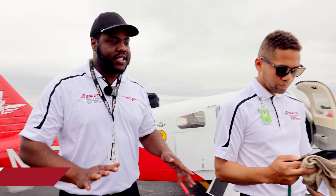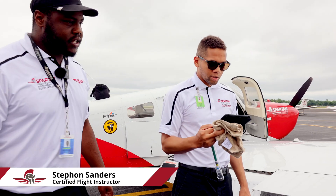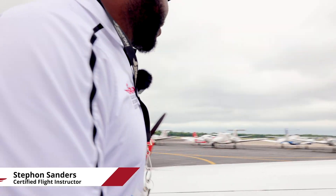Our lights are operational. Use our checklist, make sure everything's good. Just like we practice, go ahead and do your pre-flight.